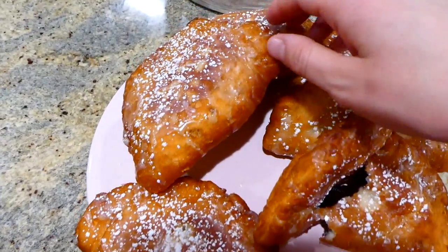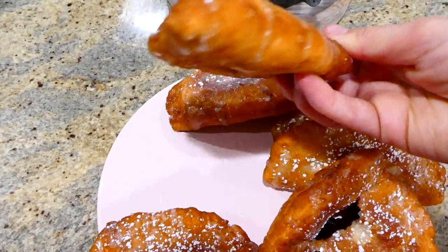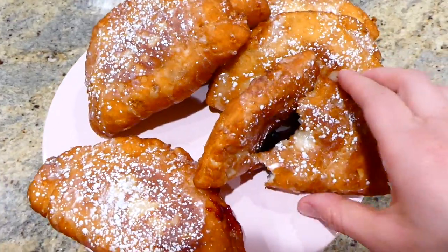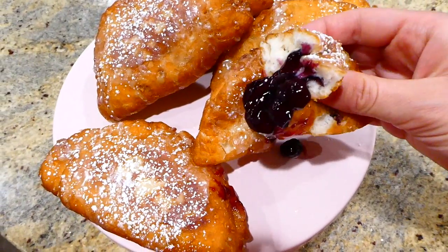Here's the finished product — I sprinkled plenty of powdered sugar all over the top. If you have never had a hand pie before, I definitely suggest them. I feel like I used to eat them all the time in the summer when I was a kid.